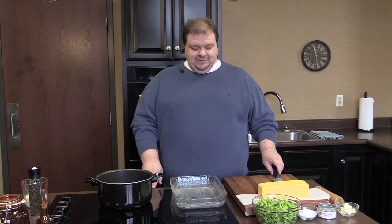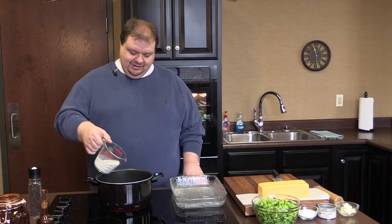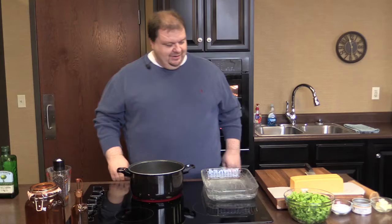The first thing we're going to do is get our flame started here and put it on about medium heat. I'm going to put in about three-quarters of a cup of milk, and then add some fresh cracked pepper to the milk. That'll give us just a little bit of flavor later on.